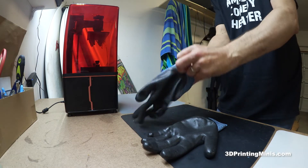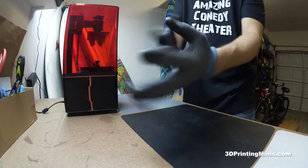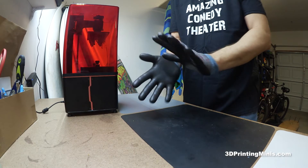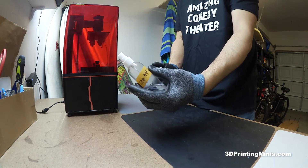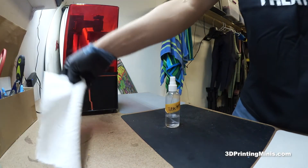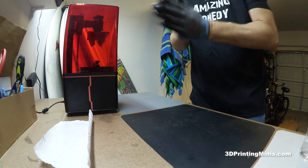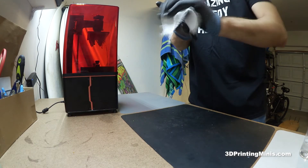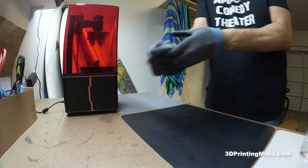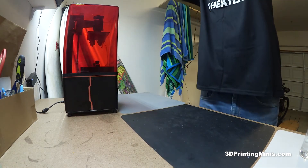These are great because you put them on your hands and you can still feel a lot of stuff. You can take your build plate off, clean stuff off, and get gunk on them. When you're done, all you do to clean them is get a little 99% ISO alcohol, spray some on there, rub them together to get the resin off, then get a paper towel, wipe them down, and take them off. Put them back in your bin, put your bin up on a shelf, and they're ready for next time.